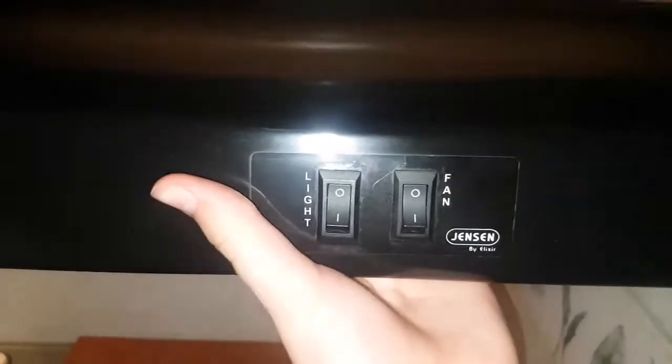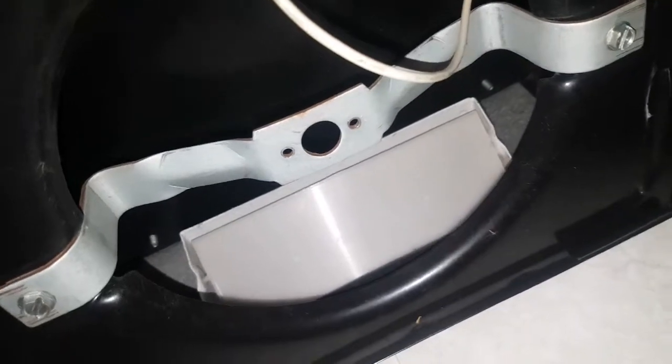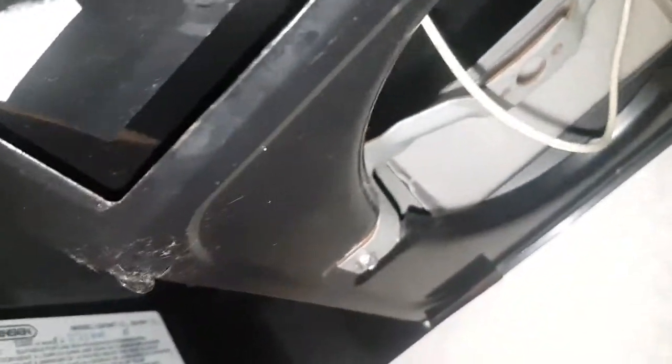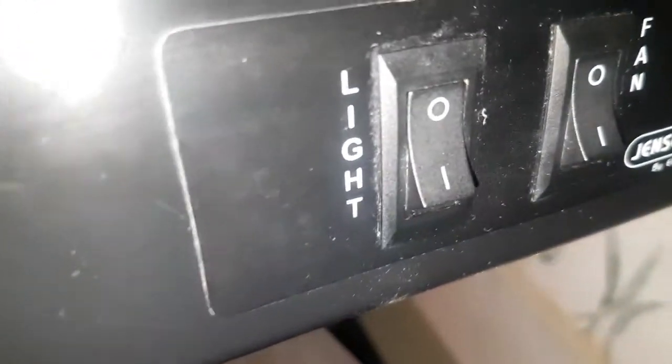The problem is, first off, the exhaust fan is out - I know that for sure, you can see where it's supposed to be. But the light also does not work. Is there even one in here? There is. It's just a 12-volt light bulb and the filament appears to be good, so that's good. I'm just testing the switches because possibly one of these is bad.